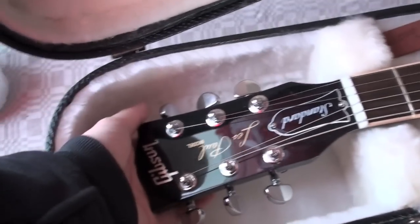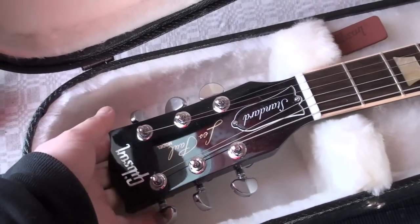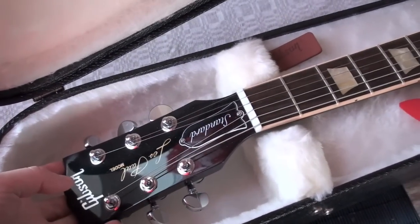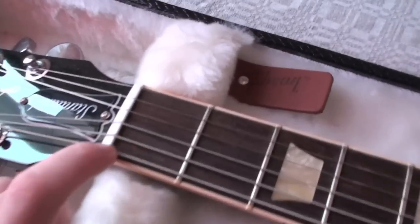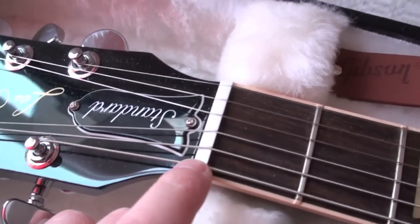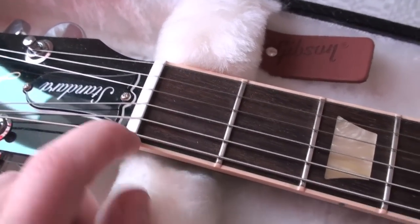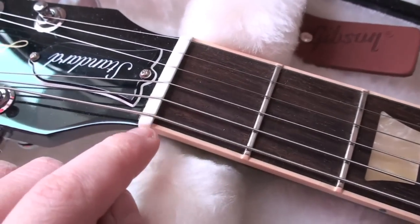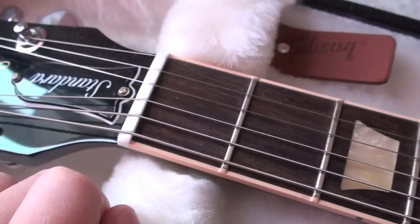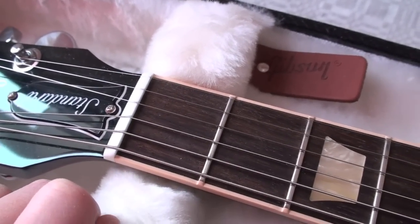As I said before, this guitar has locking tuners, which are very, very good. I also like the new nut here — it's supposed to be a newer version. I don't know if it's plastic or bone, but maybe some kind of plastic.